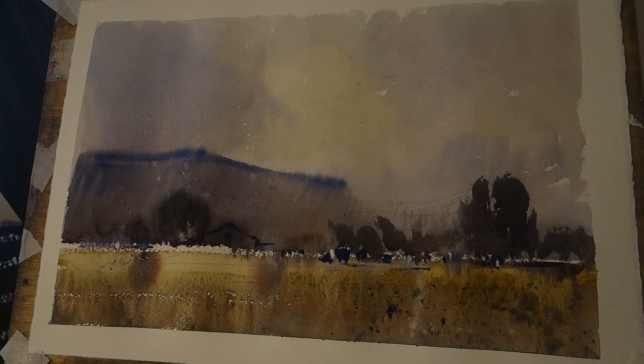It's my first painting for a while, so hopefully I'll be posting some more. Have a go everybody. Take care. Bye.